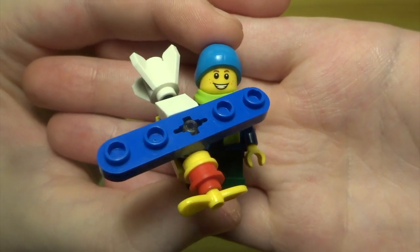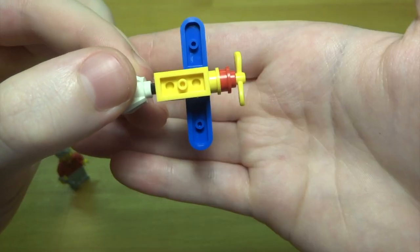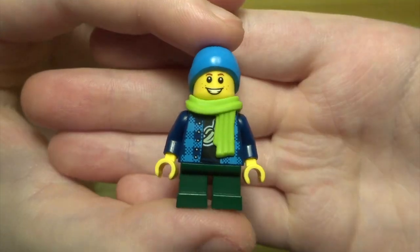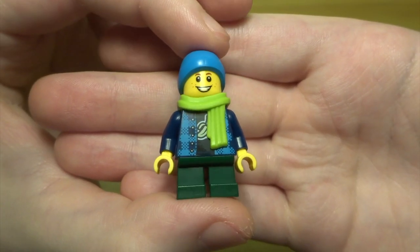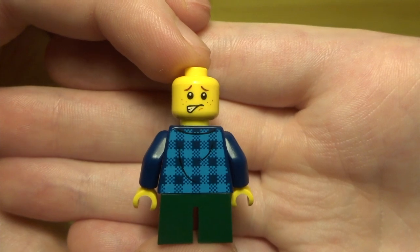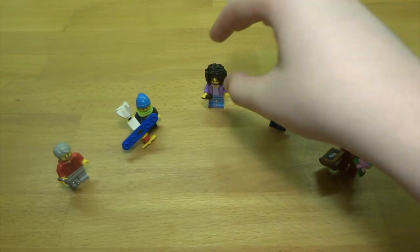Next up we've got a boy with his toy plane. The plane is quite a simple build but looks nice and colorful. It can be a bit of a challenge for the boy to hold — because he's got short legs it can overweight his figure and he can topple over. The boy's figure has a really nice green scarf and blue hat. He's got a nice torso with a banana design, green short legs, and back printing. He also has a double-sided face which unfortunately sticks out underneath his hat — really annoying.